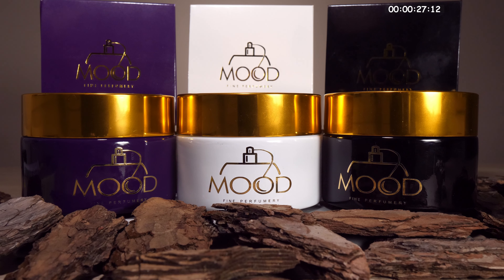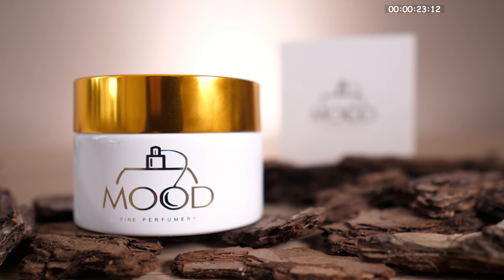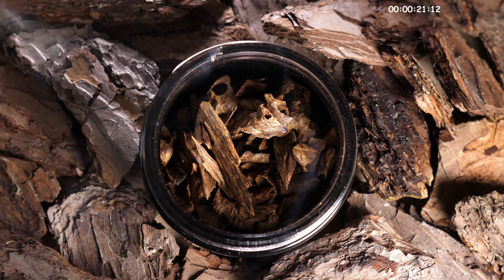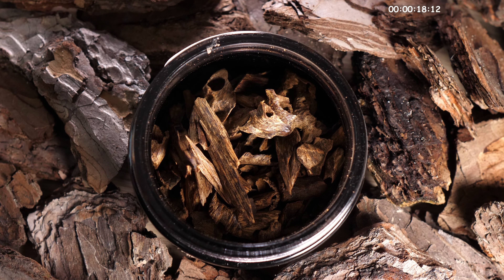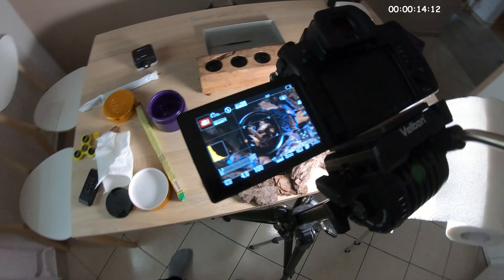All shots were in 4K 50 frames per second, aperture set between 1.8 if you want to blur the background and 4.0 so all objects in the frame are sharp. Shutter speed 100, ISO 800, and color profile standard.